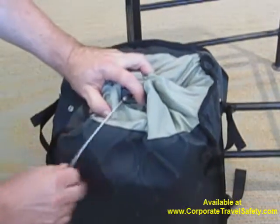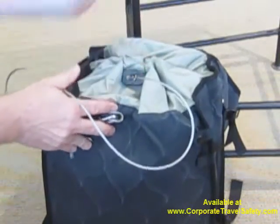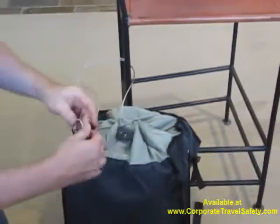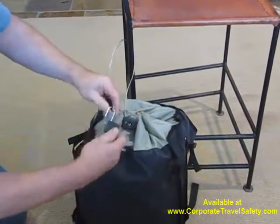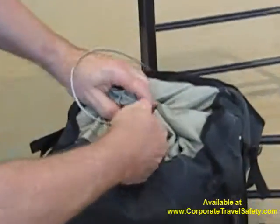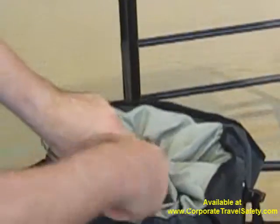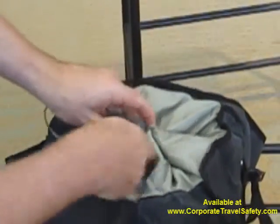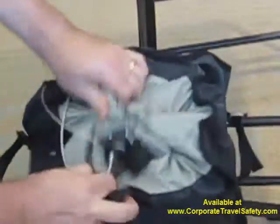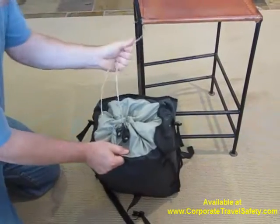Once you put your items in and secure it, take the security cable — in this hotel room we have a steel chair — and just wrap the cable around the steel chair, unlock the lock, bring the lock through the back of the bag, bring the cable around to the other side, loop it through, and it's locked. At this point, this bag cannot be removed. It's locked down to this steel chair.